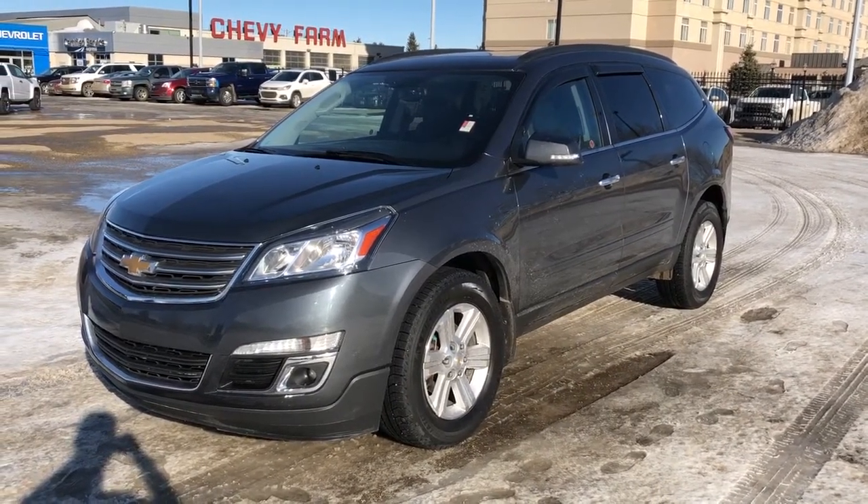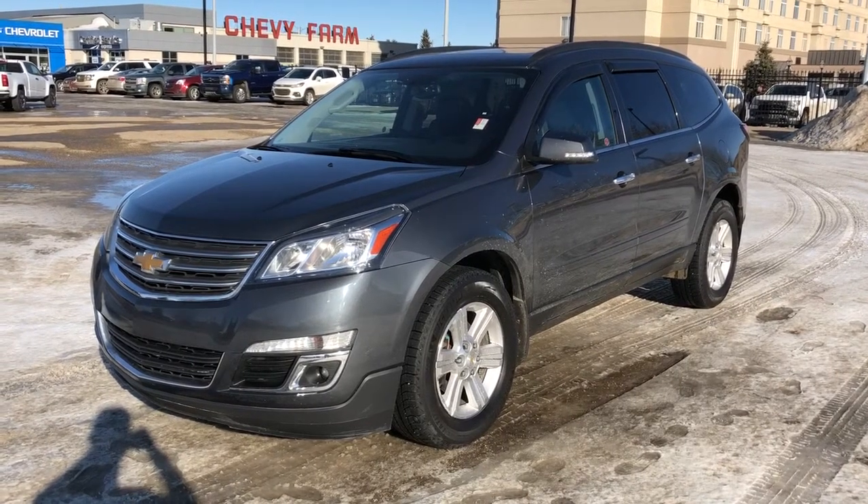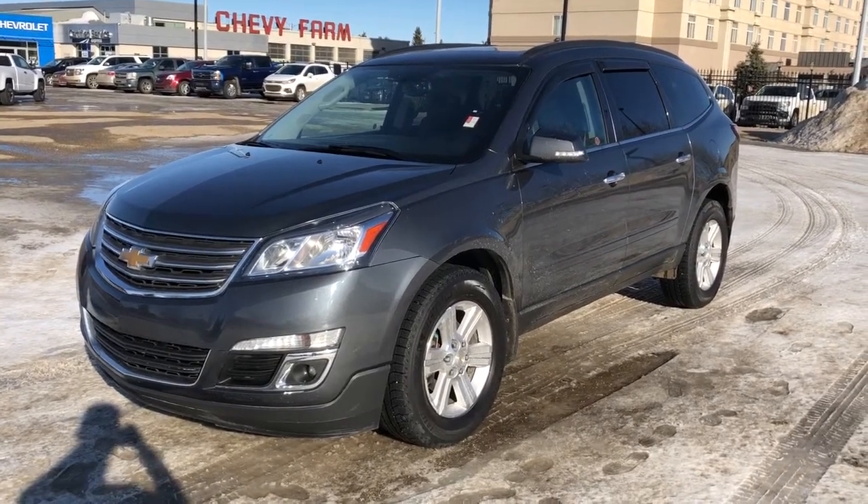This vehicle is featured in grey metallic paint with alloy rims. We have rear privacy tint, sunroof, backup camera, and power liftgate.